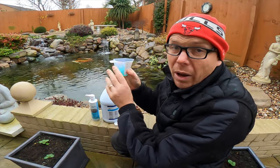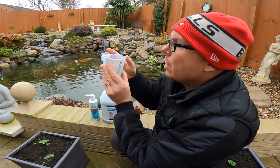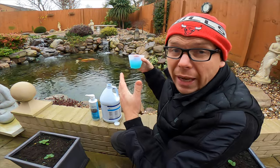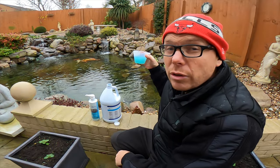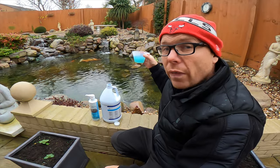This is how to apply cold water bacteria. As you can see, I've filled it up to the three and a half thousand gallon mark. You want to put it into an area of really good circulation, so I'm just going to put it in front of the skimmer box on this particular pond.